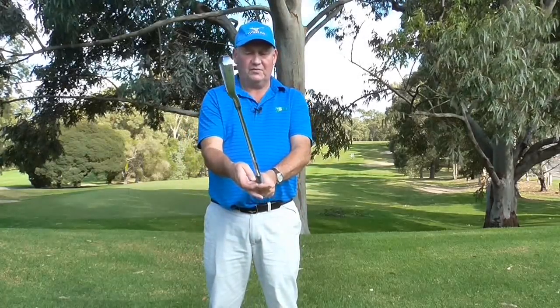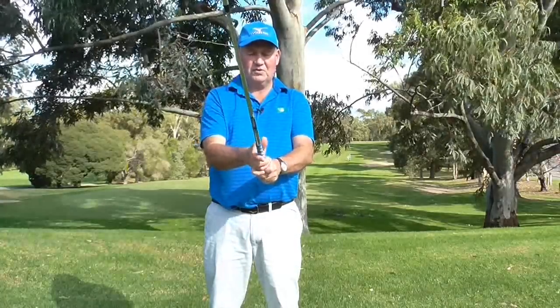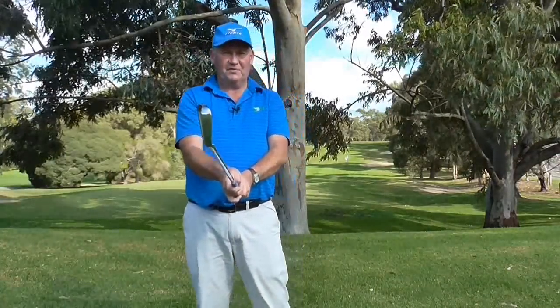Getting the grip in the fingers of the right hand is very important. Then that fleshy pad sits over the top of the thumb and that gives us the right grip. So that is the first one.